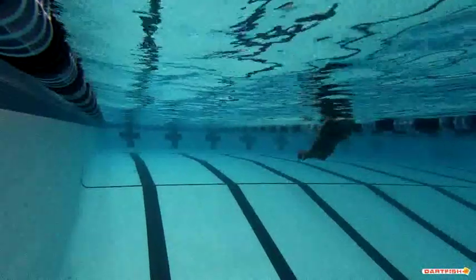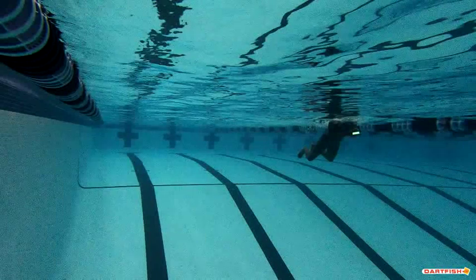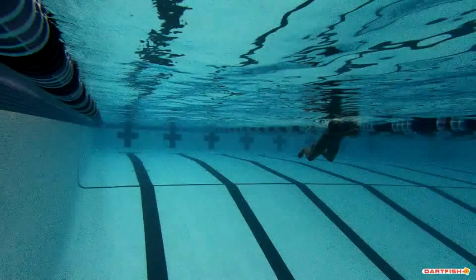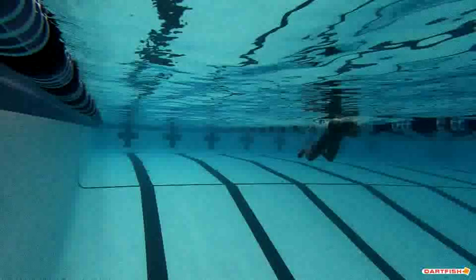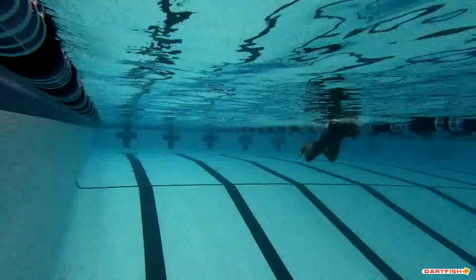That pull underwater looks so good. Instead of having those hands in a prayer position going forward, try to take those hands — as they come through — and turn them over so that your palms are down and your hands are kind of overlapping. Work on turning those palms down as you push forward. Don't keep them in a prayer position all the way through. Also, we want to see those feet up a little bit higher so they're closer to your hips — you actually want your feet almost touching your hips as you start that kick.